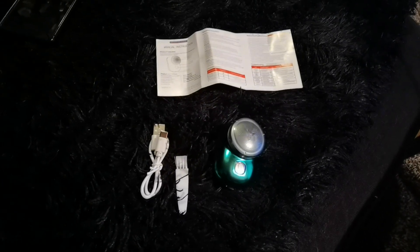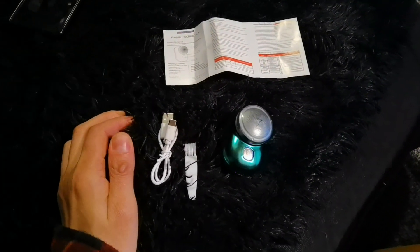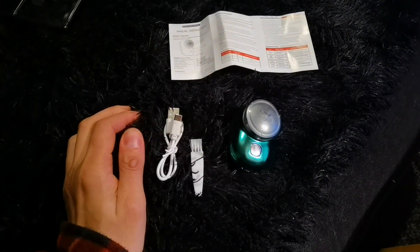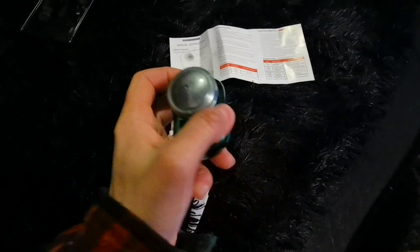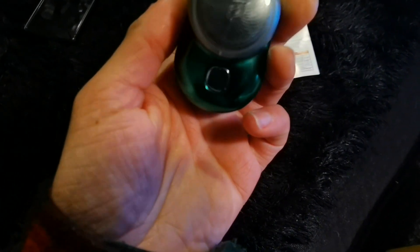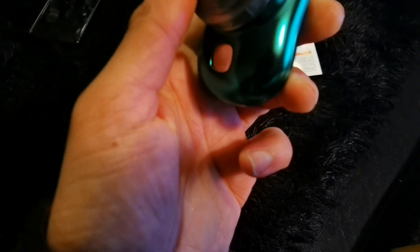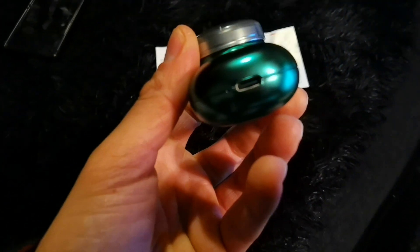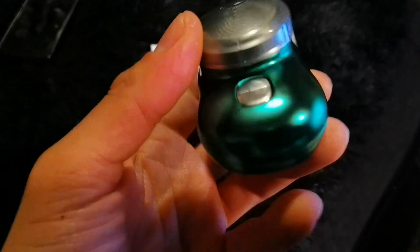Hello and welcome back to another video on the Ghana Collective YouTube channel. In today's video I want to show you a really cool item I received from AliExpress China, and that is a portable electric shaver — IPX7 waterproof, wet/dry double use mini, with a Type-C port for fast charging.